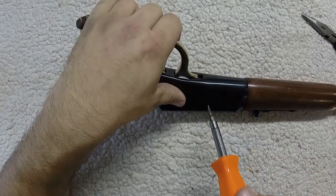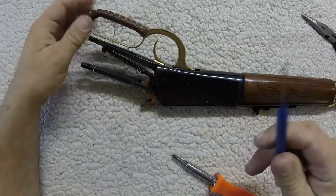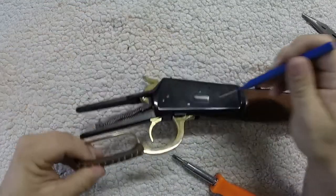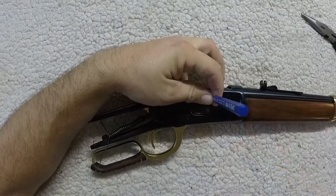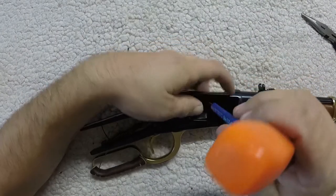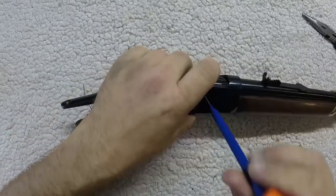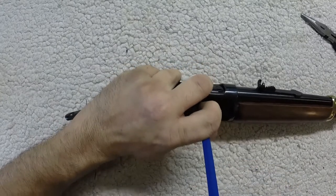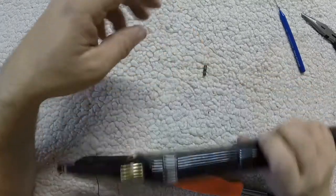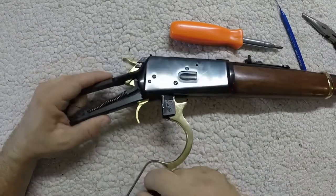Now here there will be a piece that can be knocked out. We're going to have to knock a pin out with a punch — it's going to be from this side. And that will knock it out right there. This little guy here.